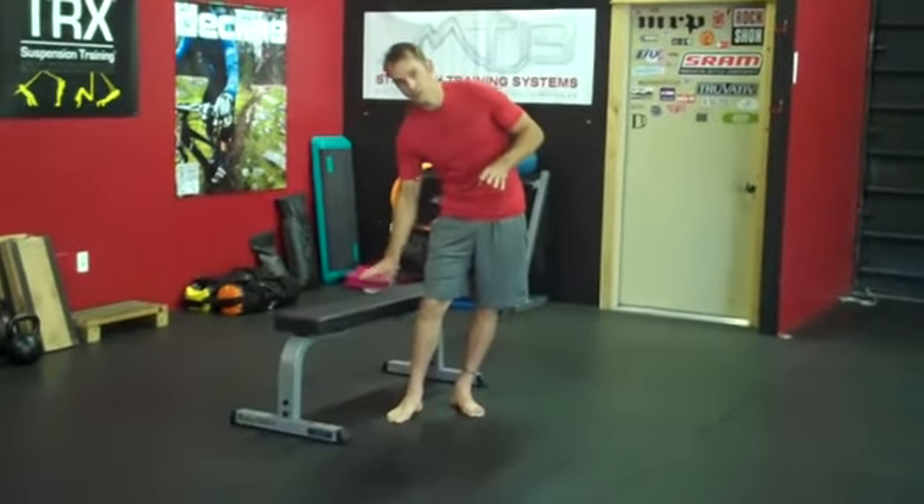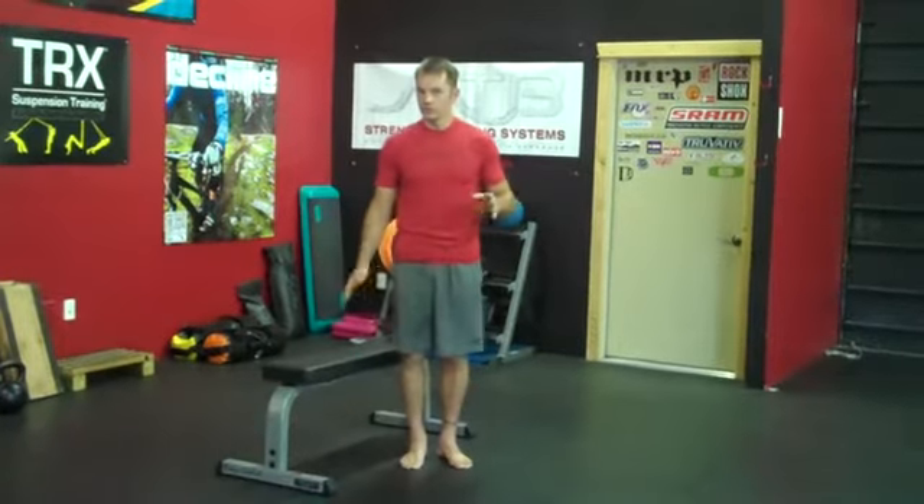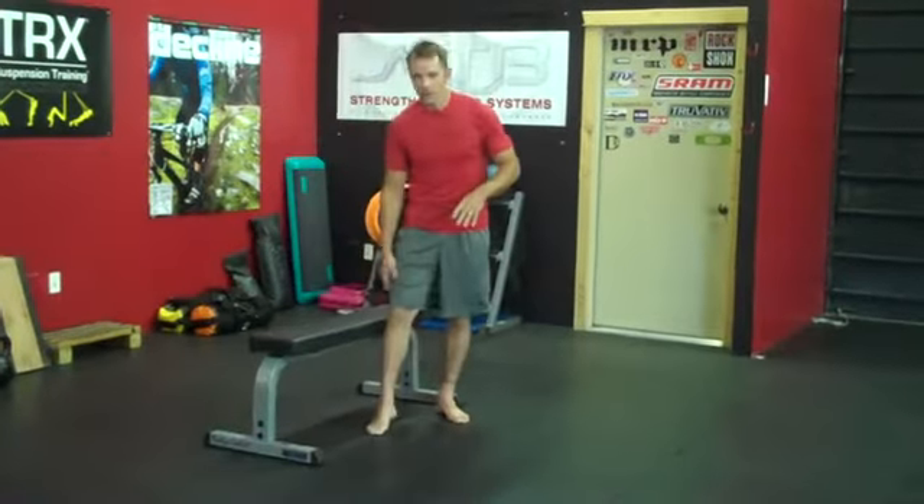First of all, you want to make sure that you get a bench or something that's set up about knee height. If it's much taller than that, as you come down, you're going to get too much of a stretch on the hip flexor and quad and not be able to come down as far. If it's lower than that, we're not really going to get as much out of it. So right there, about knee height.